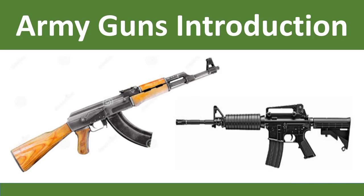Hello everyone, my name is Trash and welcome back to our channel. Today, I am going to tell you about army guns introduction. So, let's begin.